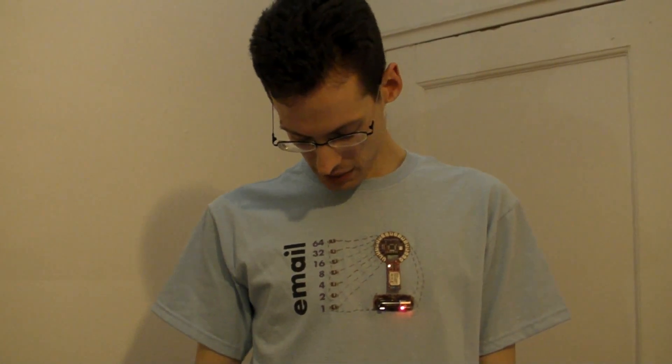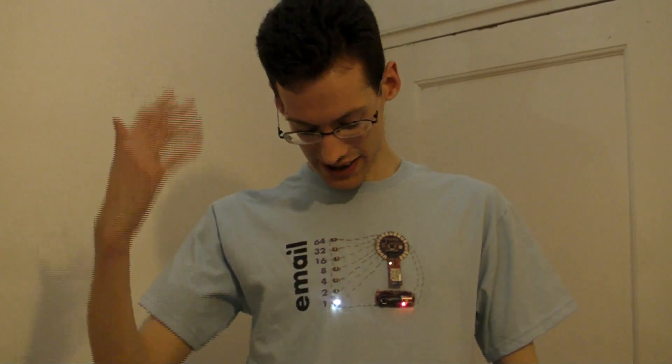Okay, so here we are. You can see that the power lights are on, but there aren't any LEDs on yet, because I don't in fact have any email yet. Madeline's sending me one right now, and it's going to show up. There it is.